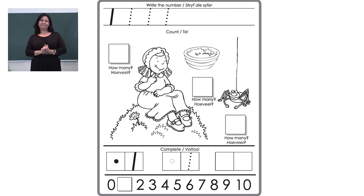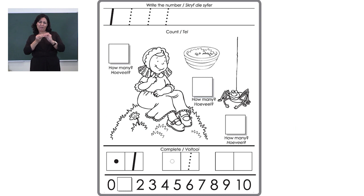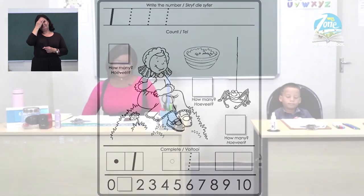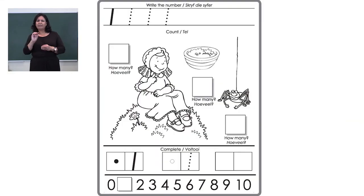Whilst you are doing that, let me explain the other exercise. Just below there is a sequence of ones. On one dot, there is a big dot and the number one. Fill that in as well — make your big dot and the number one. Remember, we start at the top and go down. Now let's look at the last part of this page. You can see there is a number line. We have the number zero, but something is missing — the number one is missing. Please fill in that number one so we can continue with our number line.